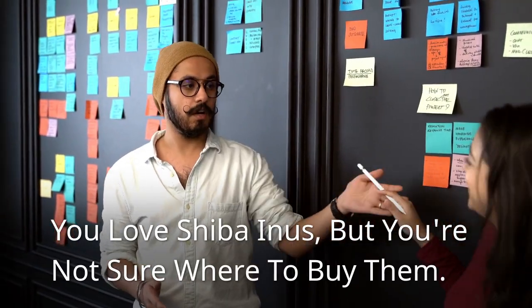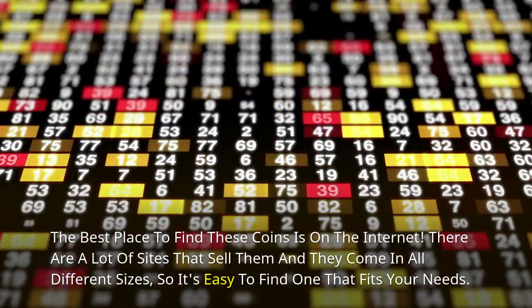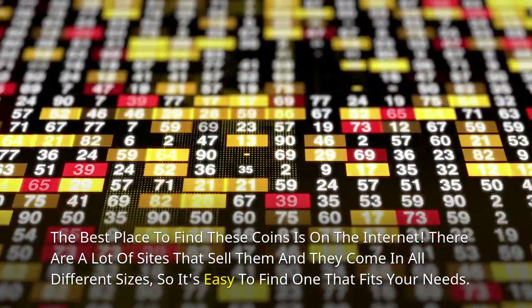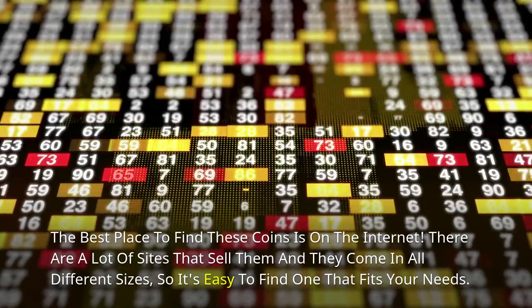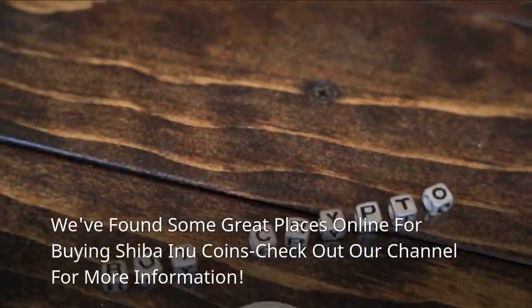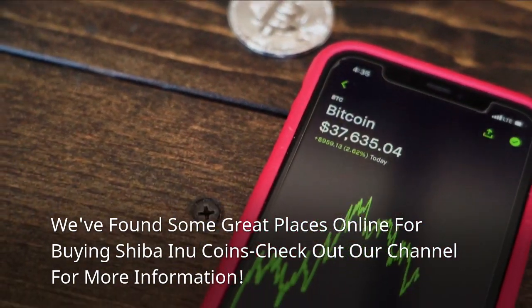You love Shiba Inus, but you're not sure where to buy them. The best place to find these coins is on the internet. There are a lot of sites that sell them and they come in all different sizes, so it's easy to find one that fits your needs. We found some great places online for buying Shiba Inu coins. Check out our channel for more information.